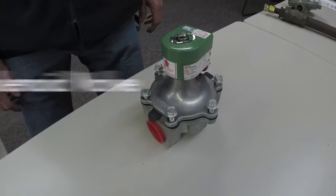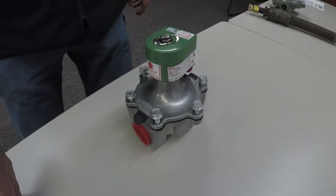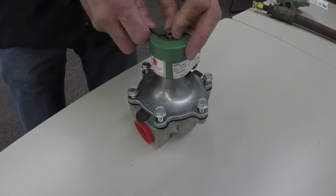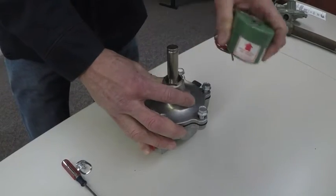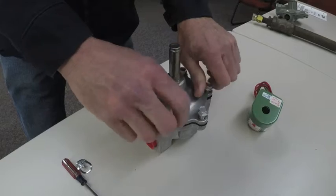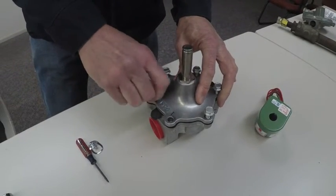I'm going to show you how to service the solenoid valve in case it has any debris in it. You can clean this out once a season. You want to start by removing the clip. Remove the solenoid off the top. Loosen the screws and take the top half off the body.